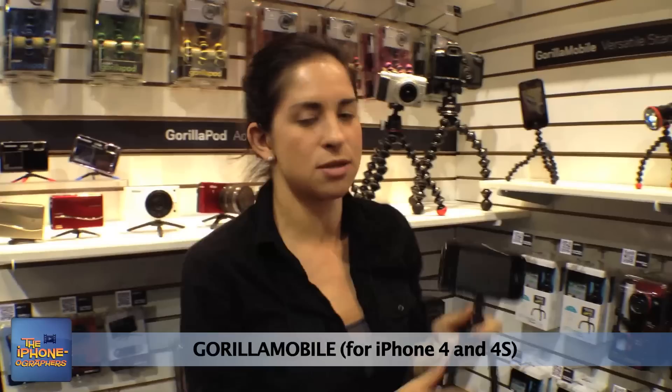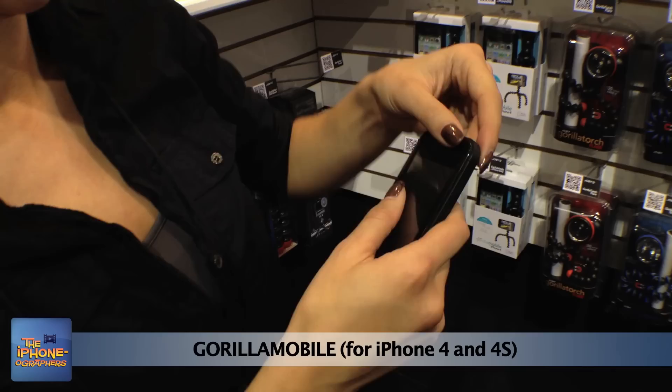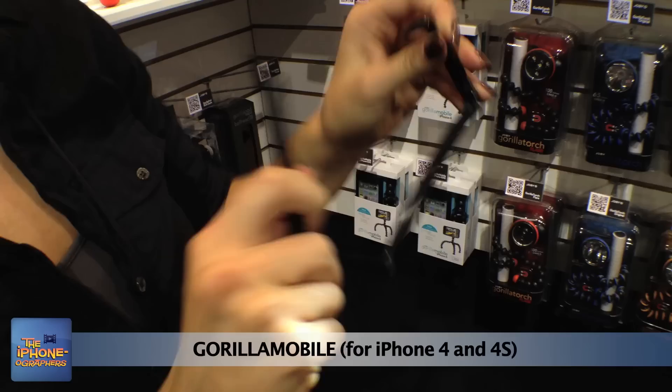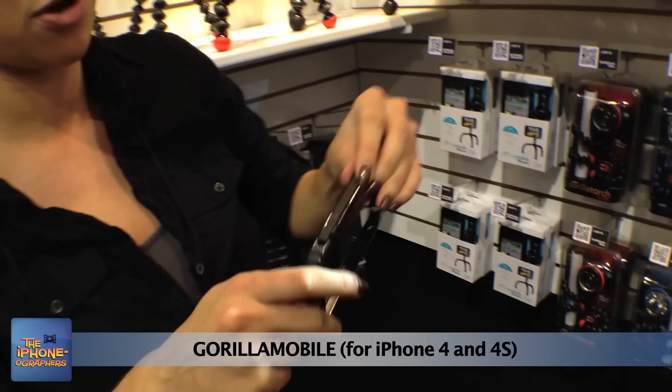This is Joby's Gorilla Mobile for iPhone 4 and 4S, and it has its own always-on bumper case. It snaps right off like so, and this is super duper durable — as you can see I'm bending it every which way. This case is also part of it, and it fits right in and you're good to go.